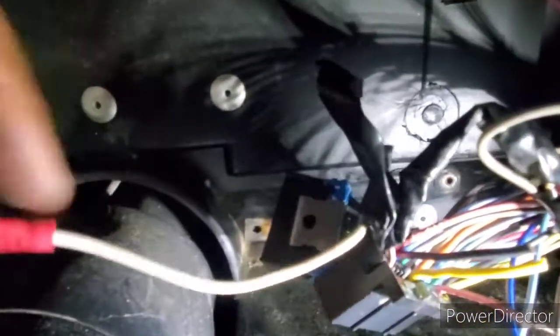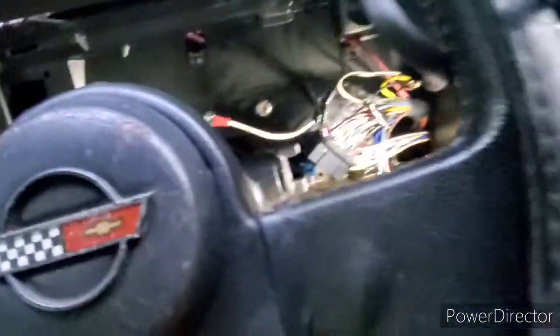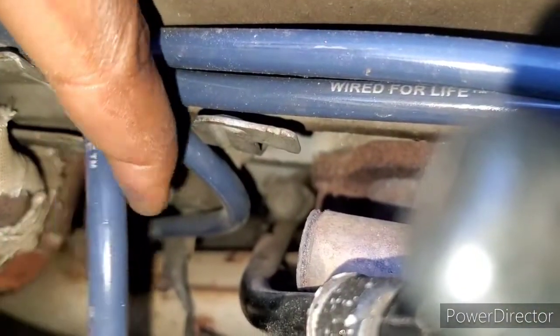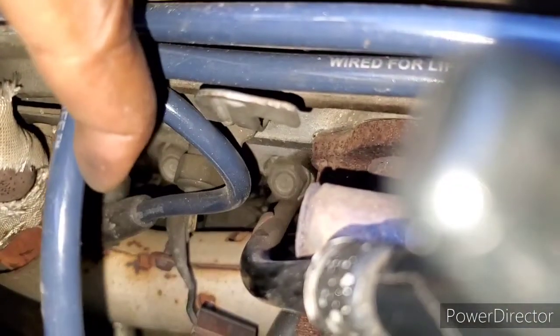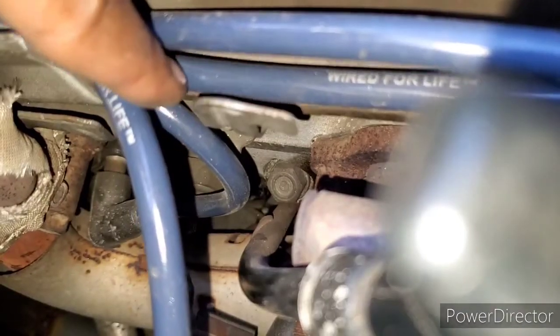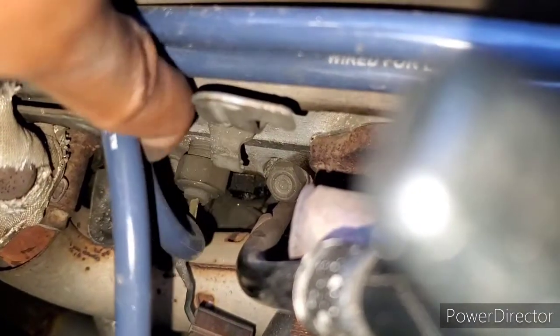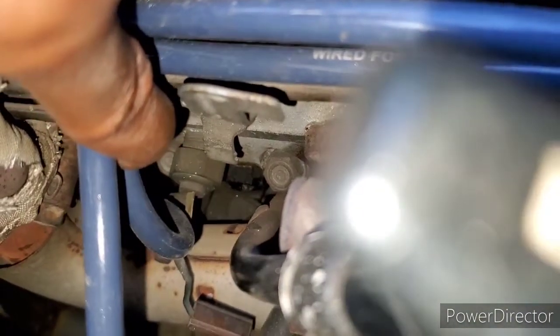Now you gotta install your temperature sensor. You can see it right there — that's your water temperature sensor. I already took the wire off, so you gotta take that off and install the new one that's supplied, then run a new harness into your engine bay. That's what I'm about to do now.